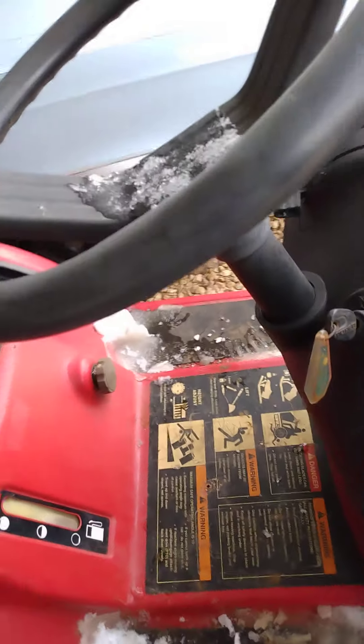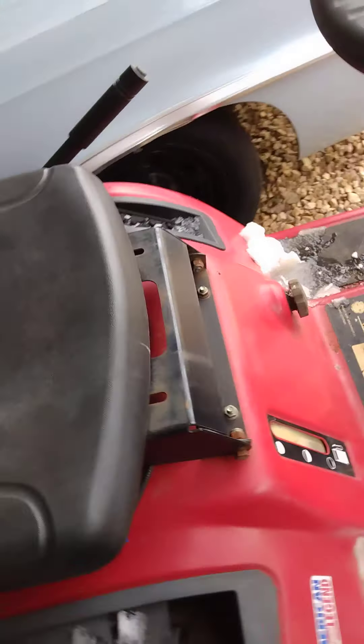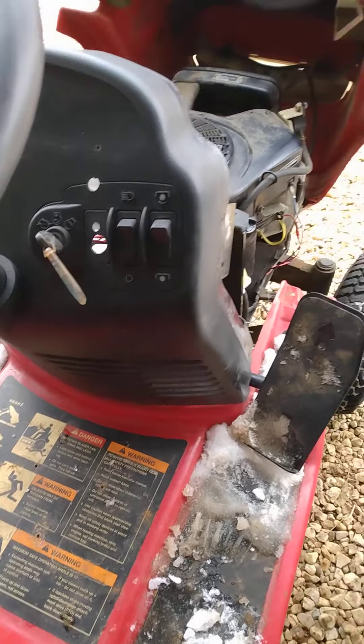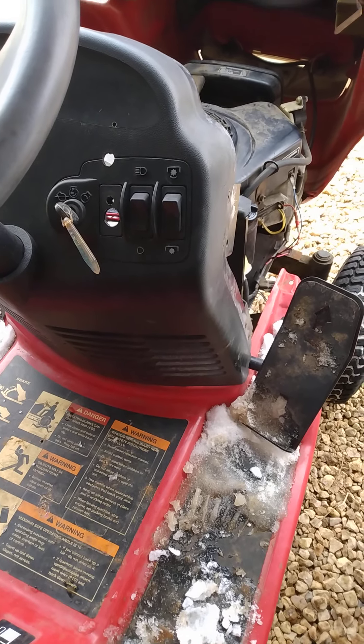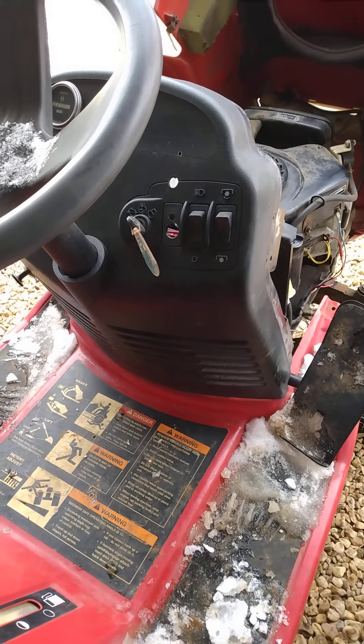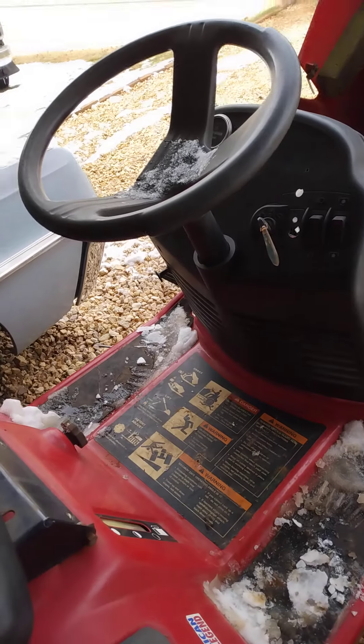That could cause an issue with the engine just starving for fuel — good thing I found that out. The PTO does try to work when you turn it on, but it just shuts the engine off for some reason. I'm not worried about figuring out why because I'm not going to be using the PTO.